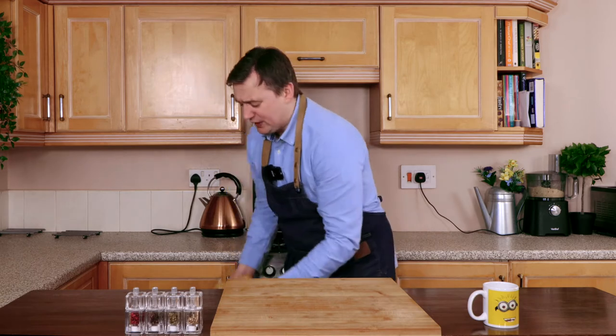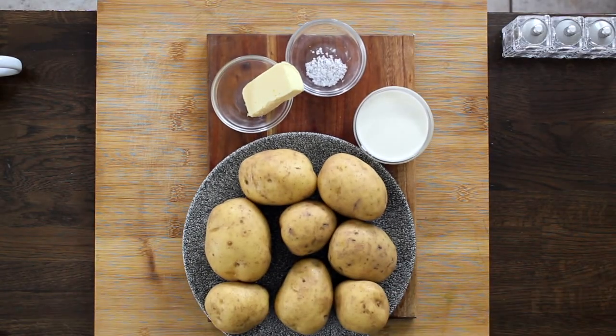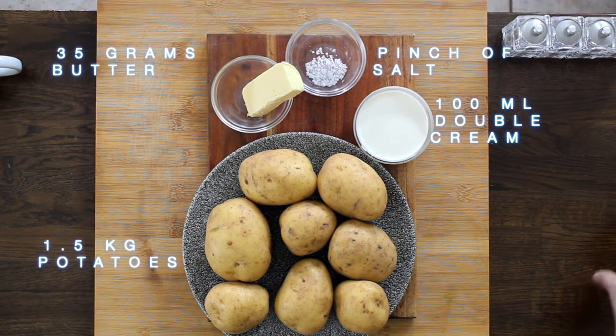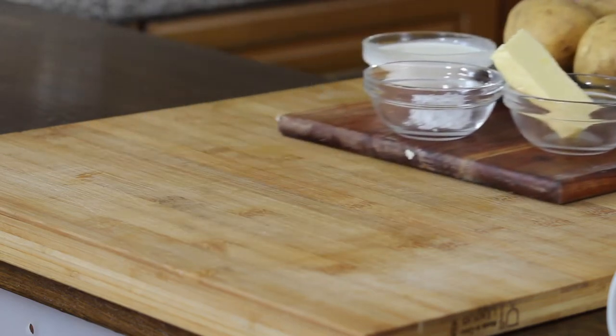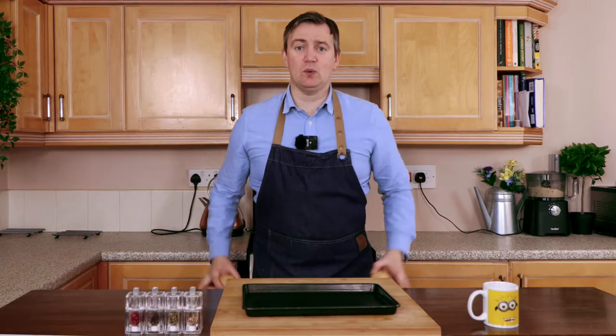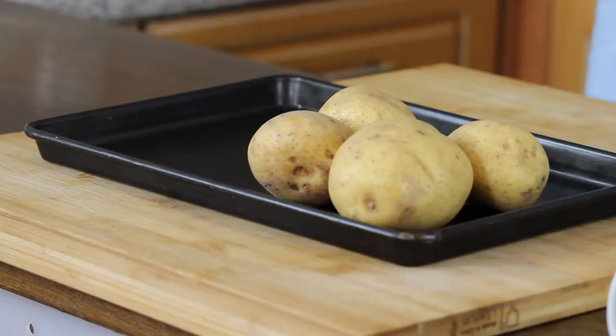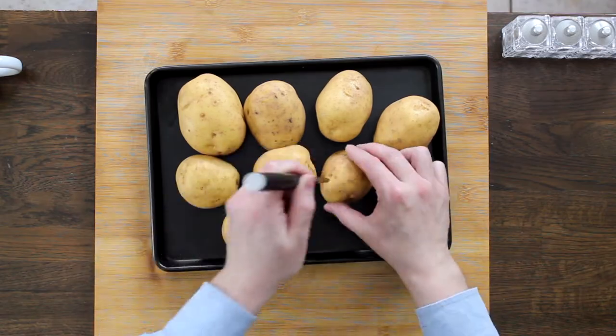It's really simple and all the ingredients are here. Don't worry if you do miss these ingredients — I will be putting those in the info box below, so do check there. The first thing we need to do is take a baking tray and place all of our potatoes on here. Then take a sharp knife and just put holes in all of our potatoes. Now we're going to put these in the oven at 180 degrees or gas mark 6 for 90 minutes.